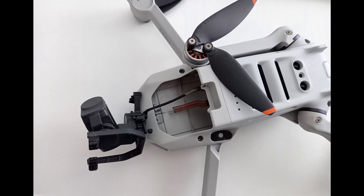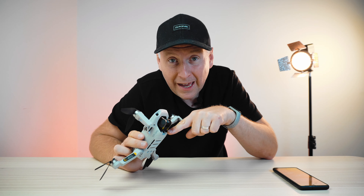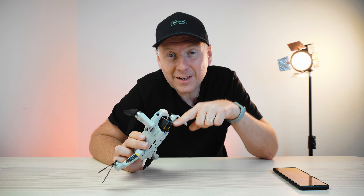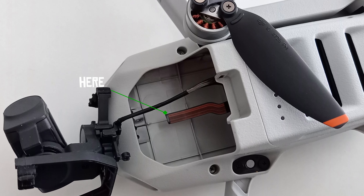You can see what happened, and that wouldn't be that bad because you can put these little rubber pieces back in place yourself — if it weren't that one of the connection tapes that connects the gimbal with the electronic system, with the motherboard inside of the Mini 2, was disconnected.